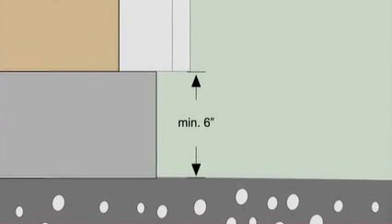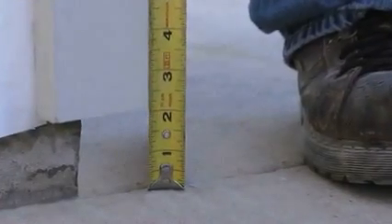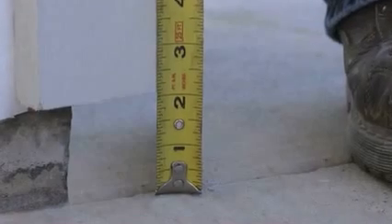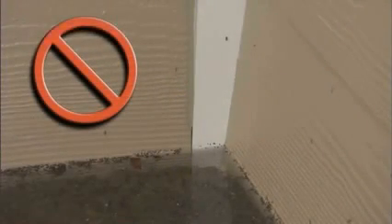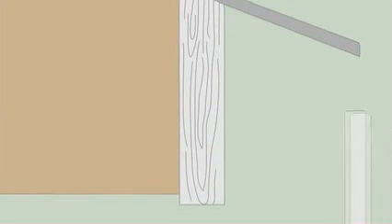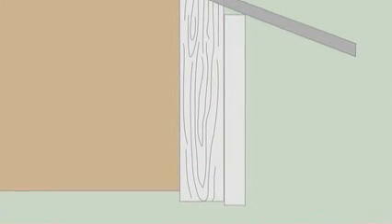Hardy Trim XLD must also be installed with a minimum six-inch clearance to the finished earth on the exterior of the building, and a minimum two-inch clearance between roofs, decks, paths, steps, and driveways. As with all James Hardy products, XLD trim should never be installed such that it may remain in contact with standing water. For fascia applications, James Hardy requires XLD trim to be installed over a wood two-by sub-fascia.